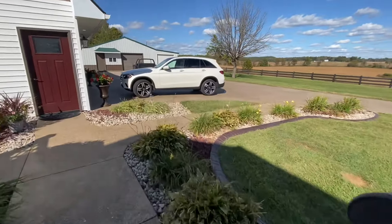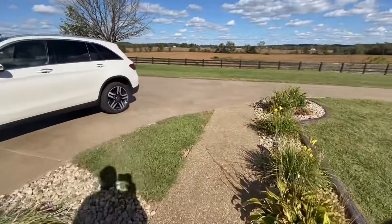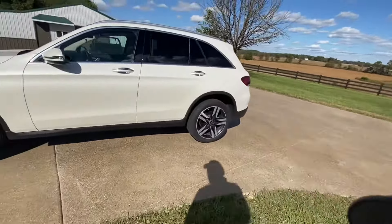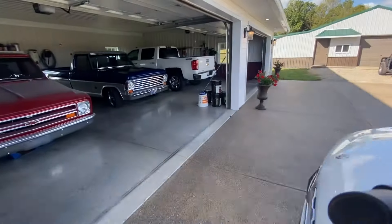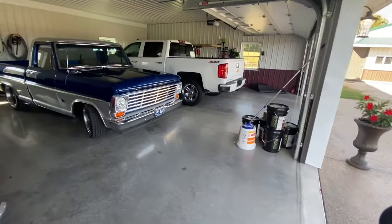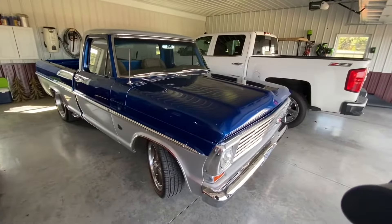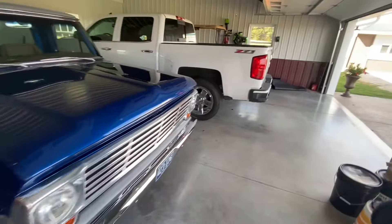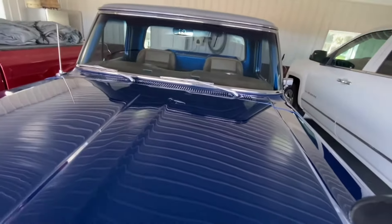Hello, welcome to the channel again. Today I'm going to take a short ride in a cruise and take a walk around of my '67 F100 that I just finished a few months back, take it up the road and show you what I've done to it, some of the stuff it has. I'll start here with the engine — don't mind the bugs, I went to a cruise last night and got a few bugs on it.